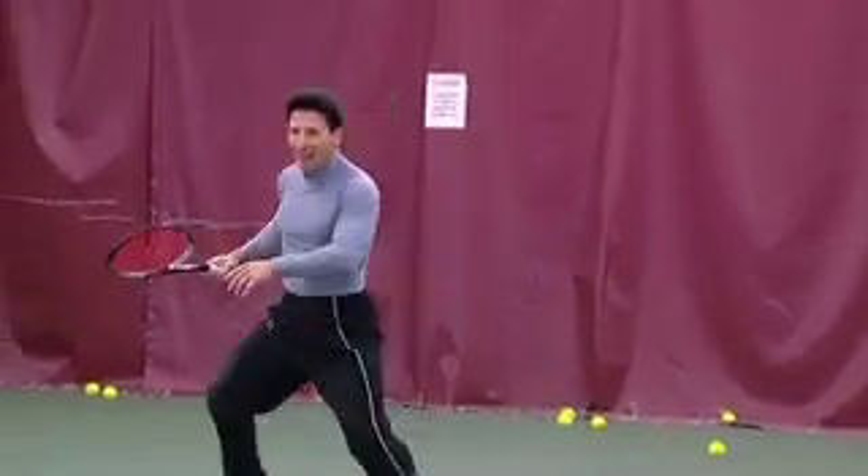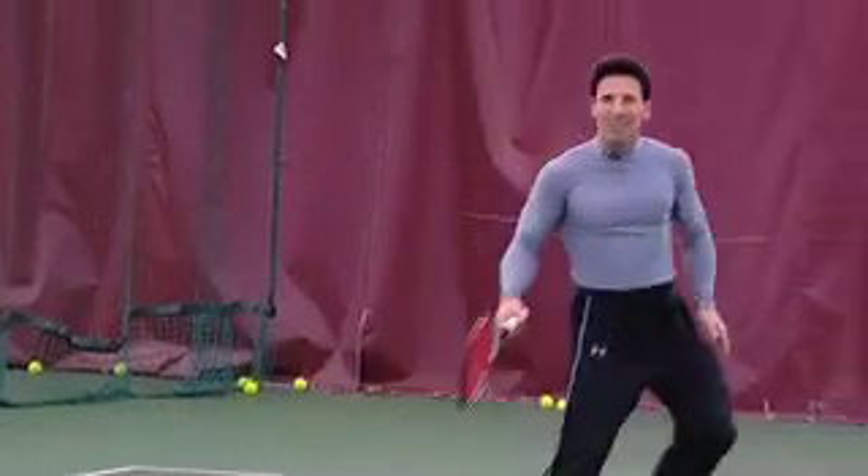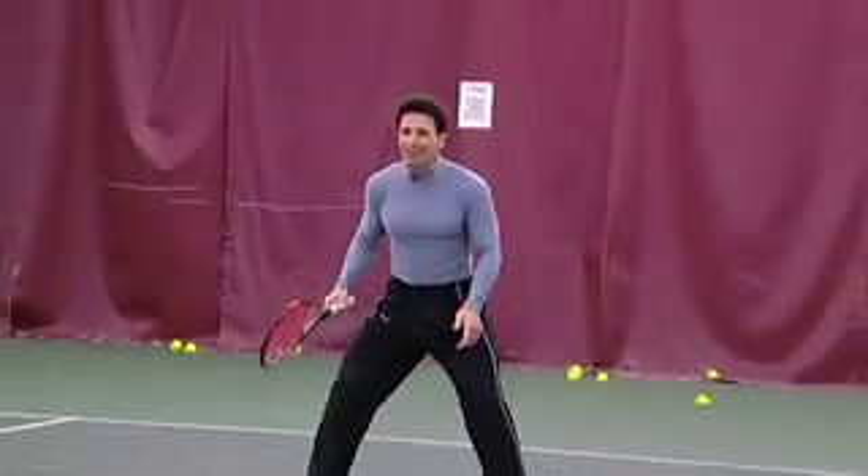Good morning. I hope everyone's having a great Saturday. As you can see, I'm playing tennis. I love the game of tennis.